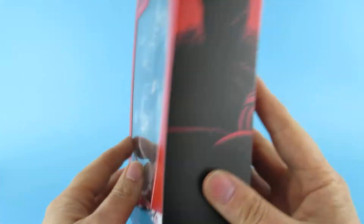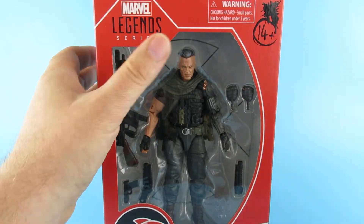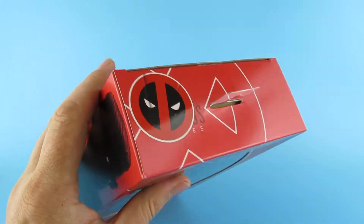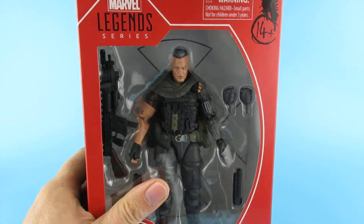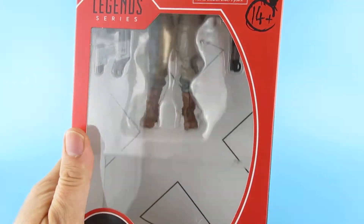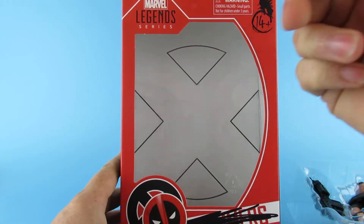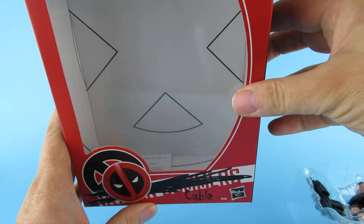Series 01621. Same artwork on both sides and on the top. Let's get him out of the box. So yeah, I've been waiting a while for this one. It's kind of weird how with the current situation, things are getting here early or getting here late. Nice artwork on the back of the X-Men logo.